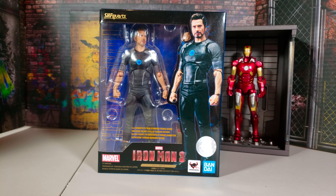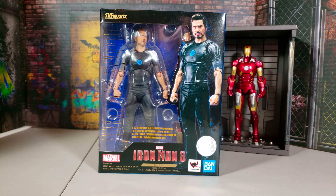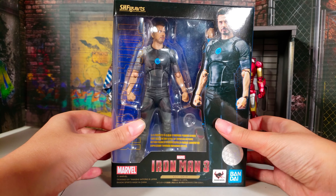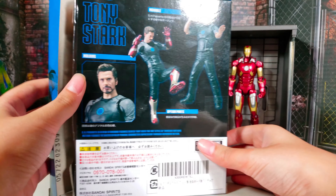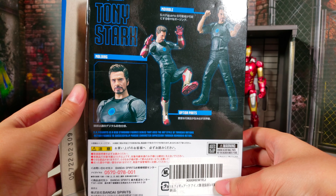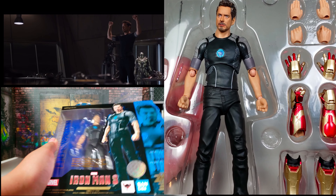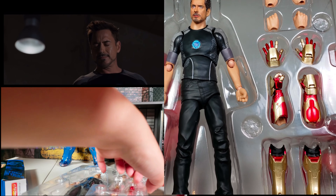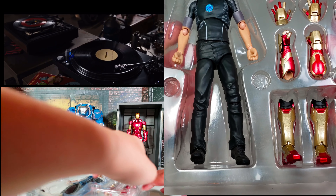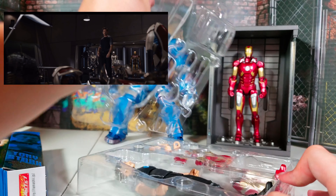This is Iron Man, Tony Stark, the guy that snapped his fingers to save all humanity. And I'm going to open this. It's on the back by the way. I know you guys don't like me reading anymore because I'm bad at reading. Kids, be good at reading - don't be like me. There he is. Oh my God. Oh, that's scary - that actually really scared me. I thought I was going to break it. Be careful.